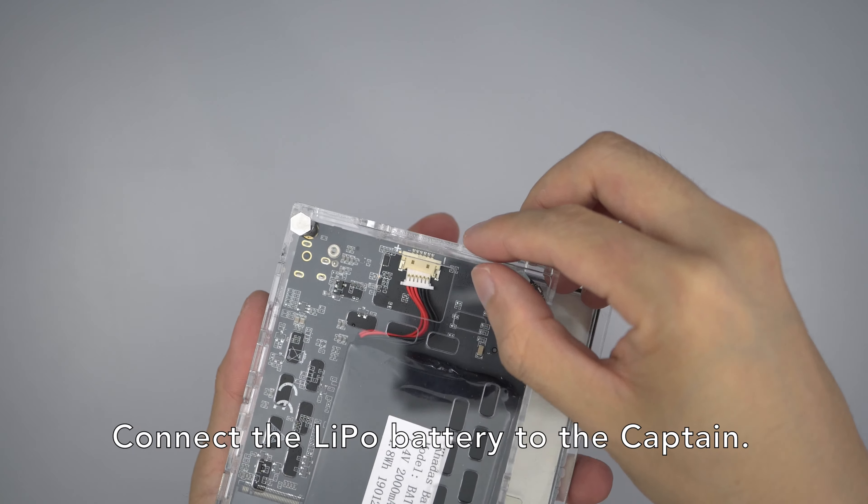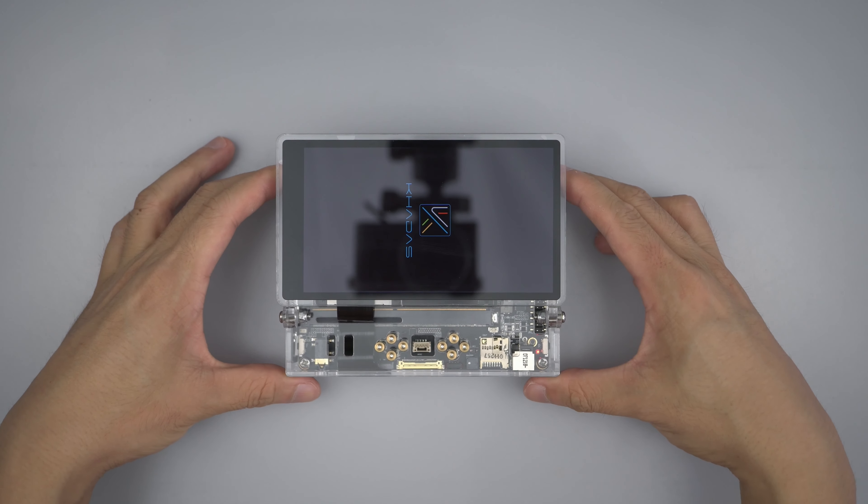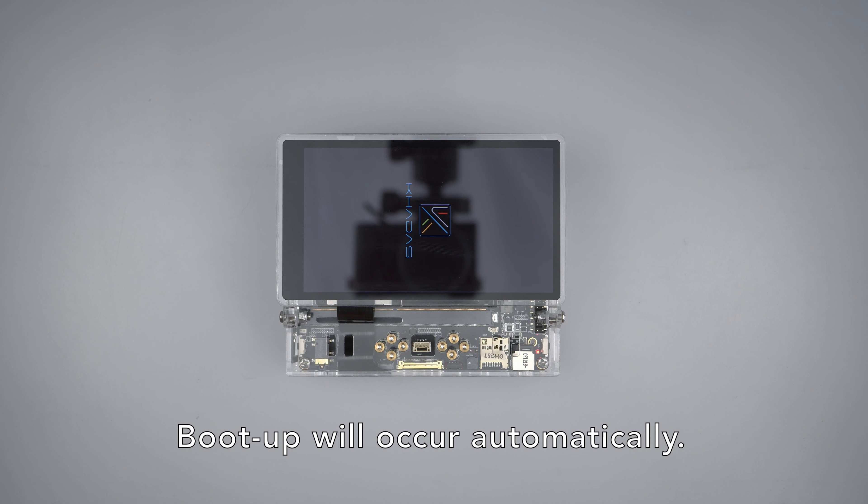Connect the lithium polymer battery to the captain. Boot up will occur automatically.